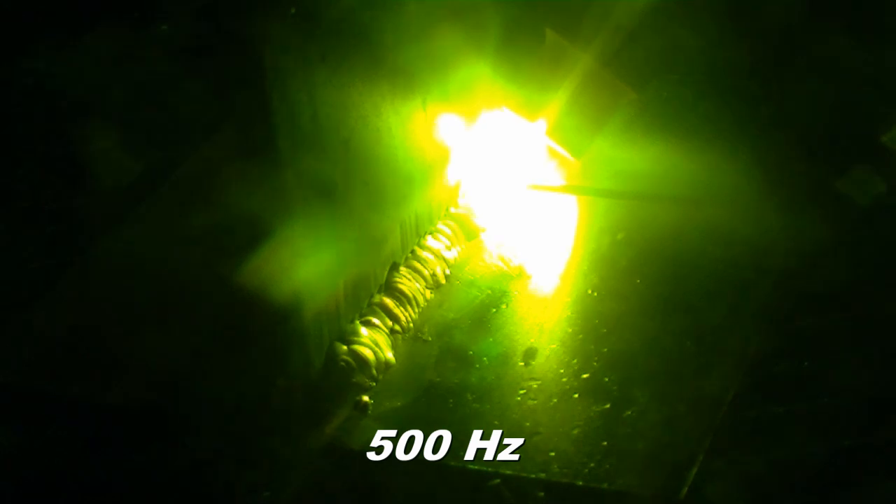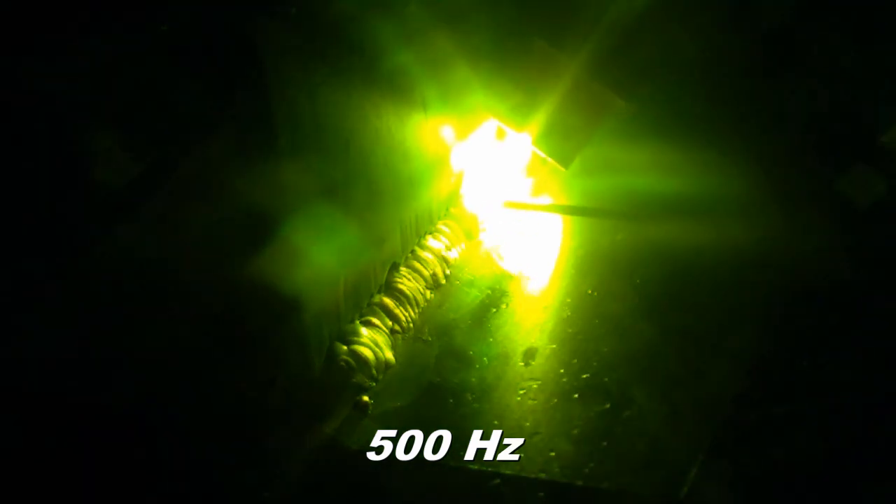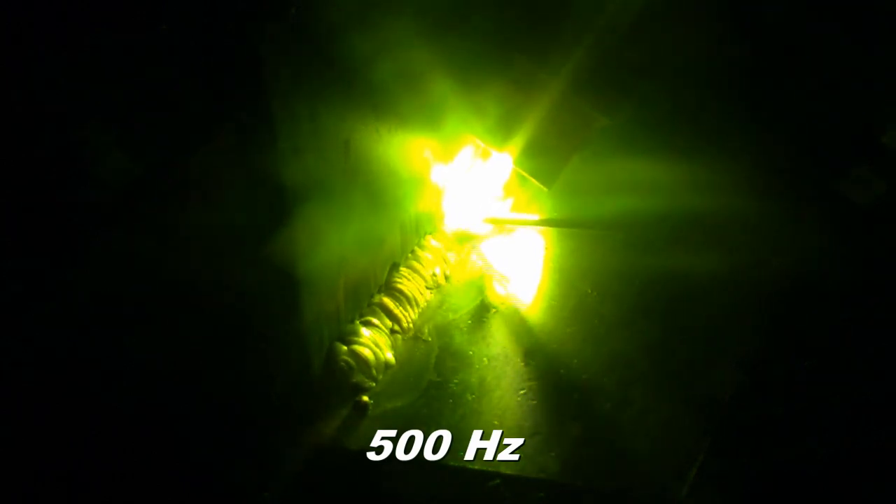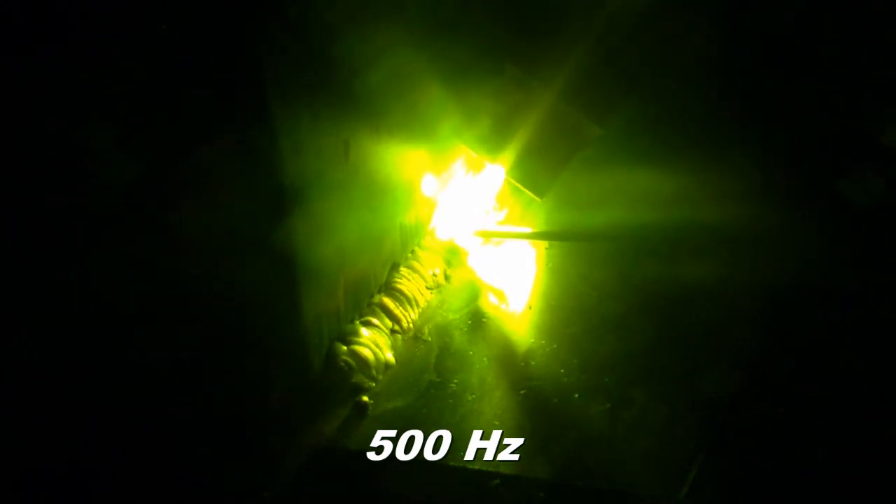Now we are at the maximum pulse frequency setting. Notice how stiff the arc seems and how reluctantly the puddle wets in at the maximum frequency. Remember, we are using the same basic settings we were at 0.7 Hz.